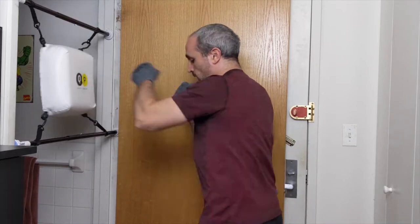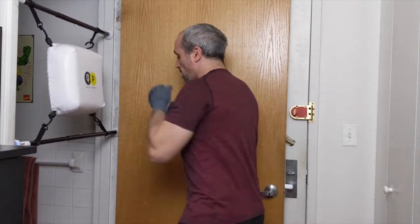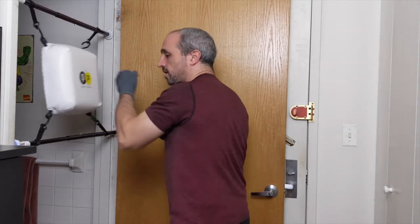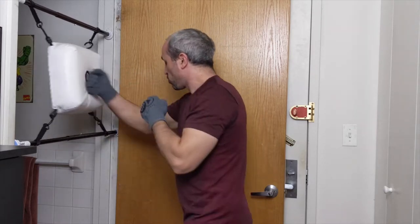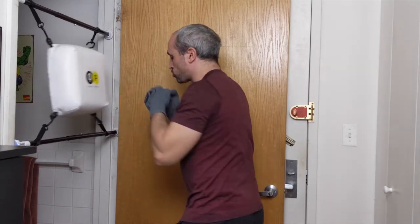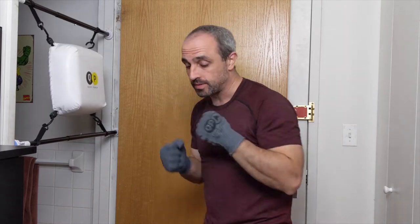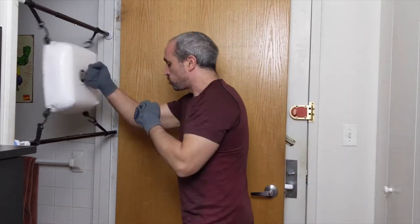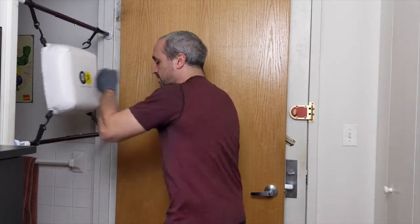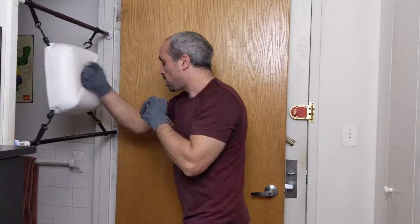Good warm-up round. Let's turn it into uppercuts — I want you to dig those uppercuts in, aiming for the center of the back. Nice good rhythm. Notice with my uppercuts, I'm keeping them close to my ribs. Elbows stay close to my ribs, hands stay close to my face. Breathe, good pace.